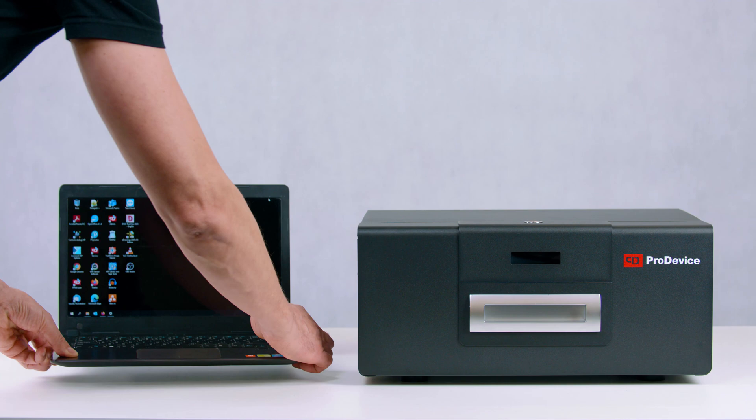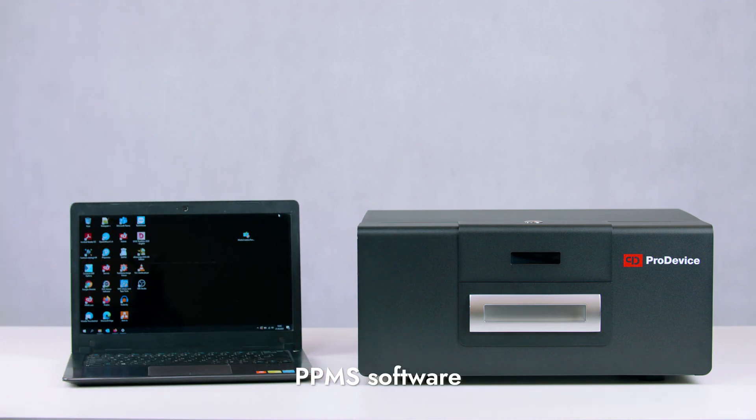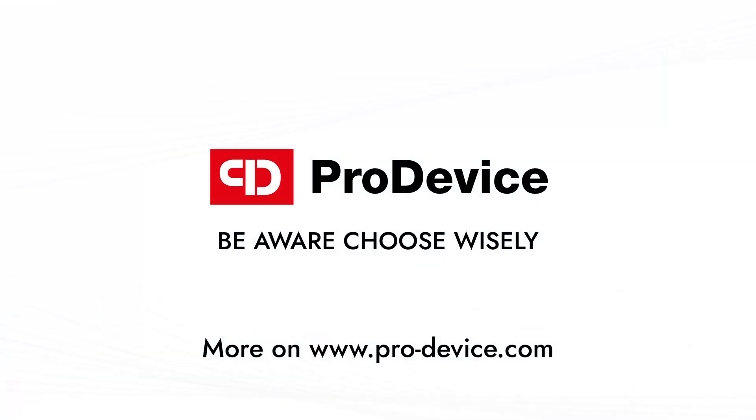If you have purchased the ProDevice ASM120 Professional degausser, you can connect the device to a computer with a Windows operating system.